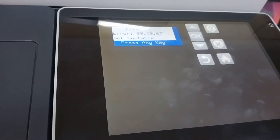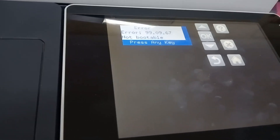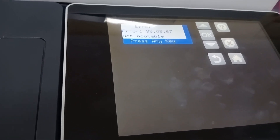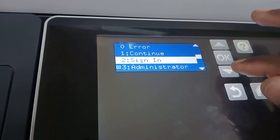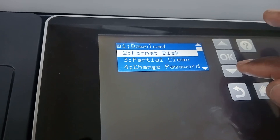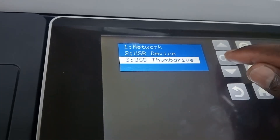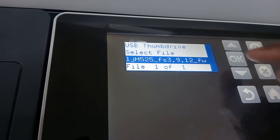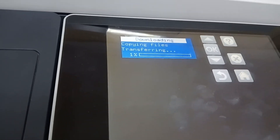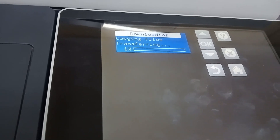Just be patient, guys. It came back to the error — I don't know what happened, but let's reinstall it again. We go back to admin, go to firmware, say download. I think we should take out the USB after doing that. This is the only file we have — let's see, let's wait.